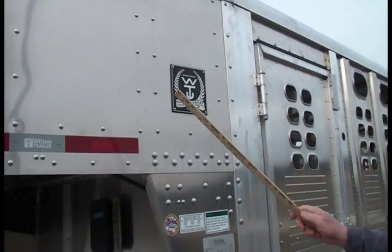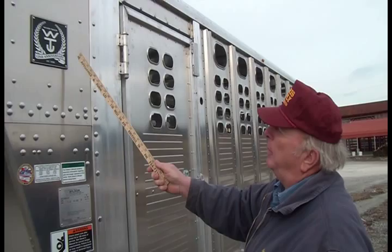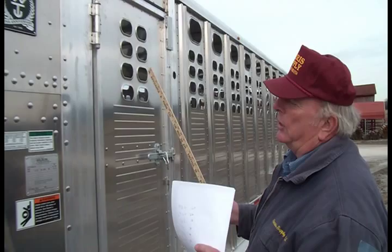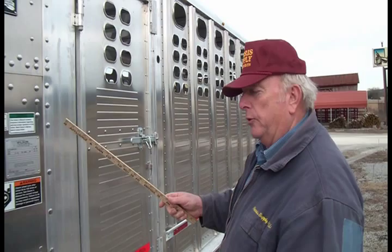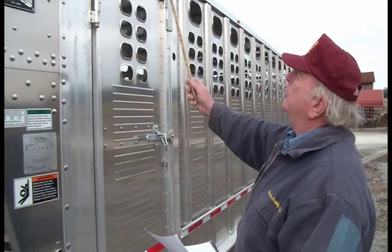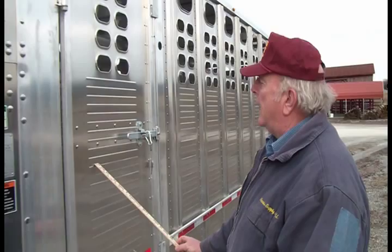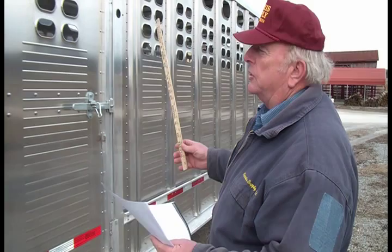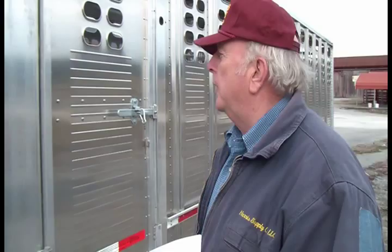This is just the nose. This is Wilson's 125th anniversary year — they've been around a long time. They are the same people that make the over-the-road pot trailers you see hauling cattle in big tractor-trailers — it's the same company. They take the technology from their big 53-foot pots and shrink it down. We're using the same gauge roof, the same gauge side panels, the same gauge floor, and even the same cut gate material as in their big over-the-road trucks.